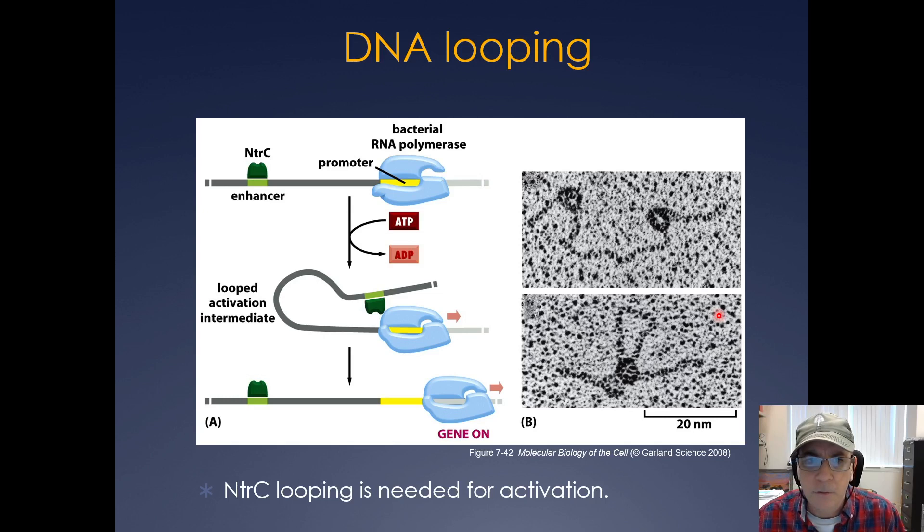Here's an example in a bacterial system. You have the NTRC enhancer out here and the bacterial polymerase — with some ATP and a little rearrangement, NTRC can interact with polymerase and cause gene expression to go on. Here's a scanning EM of that interaction where you have the polymerase and the NTRC coming together to help drive expression.